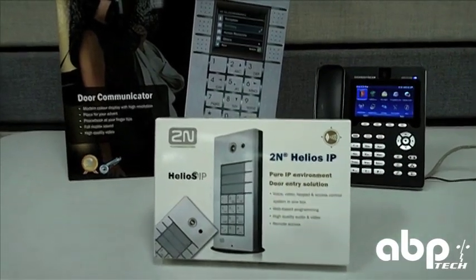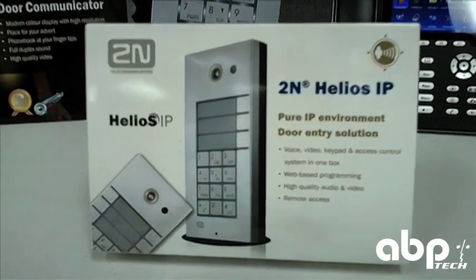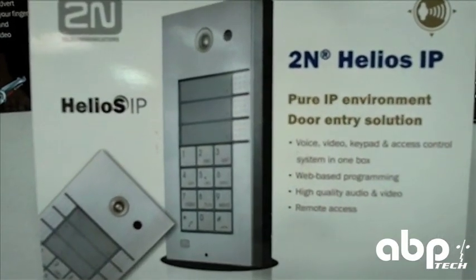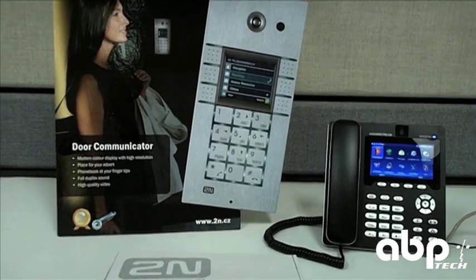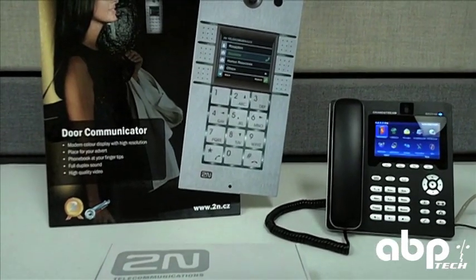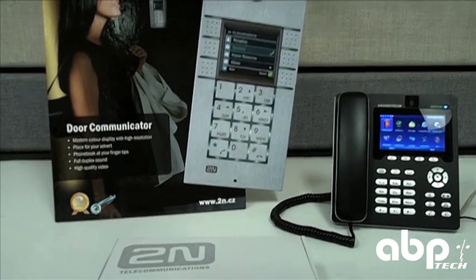Today we will be looking at the 2N Helios IP door phone. This one supports video with a keypad and integrated single button, but they have various models for your needs. The model we're looking at today happens to be the keypad with single button, but there are options for LCD and just single buttons as well.